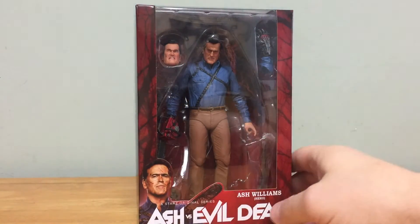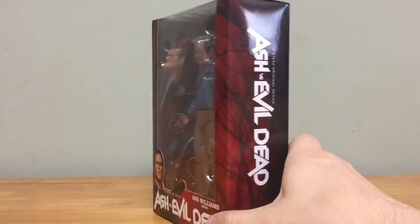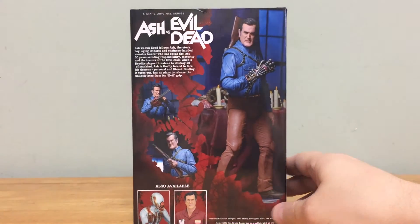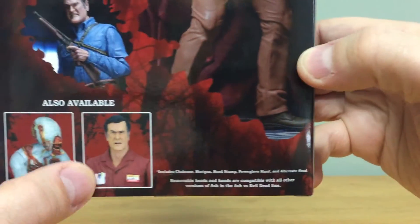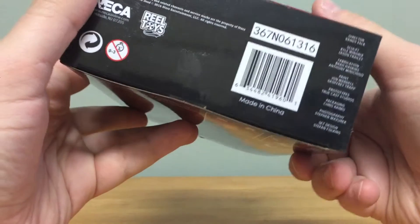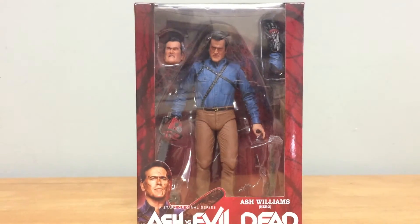You even get a really cool grimace face in here. There's a cool picture of Bruce Campbell's Ash Williams on the front with a red forest background. You can see the name of the show on the side, and on the back there are cool pictures of Ash highlighting the different accessories, plus a little bio of the TV show. You can also see a couple of other available figures — the Value Mart Ash and a demon from one of the episodes — and on the bottom, credits for the sculptors.